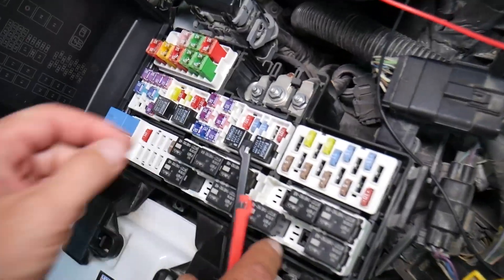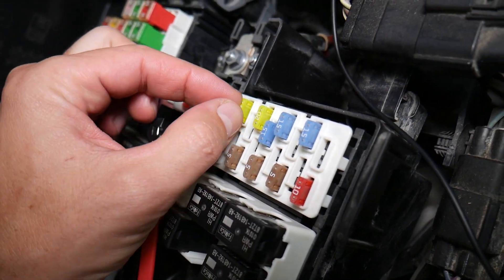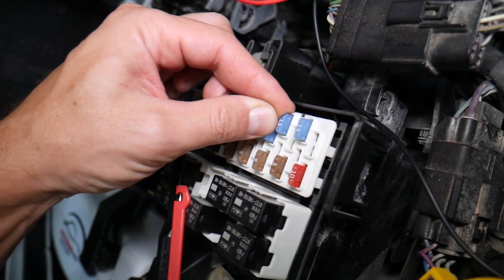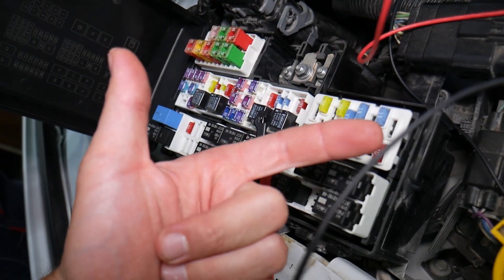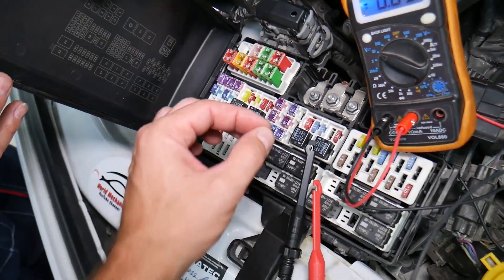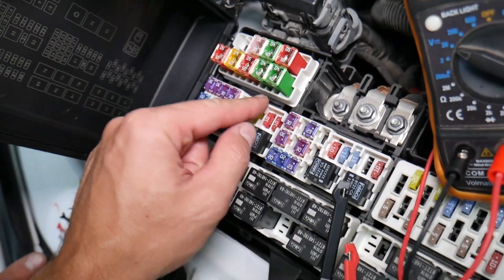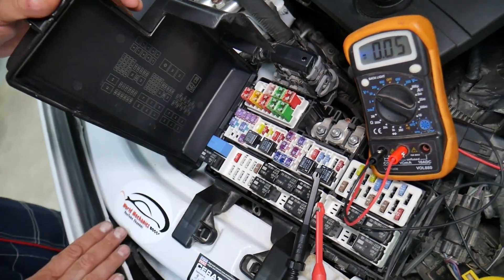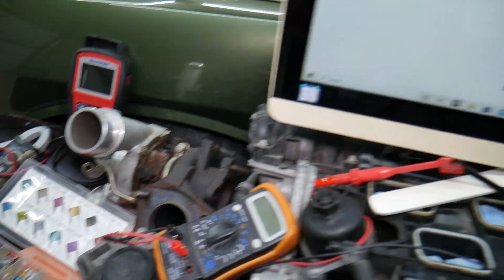Before we continue, let's explain quickly why it's important to test fuses and relays. Fuses — you cannot often tell just by looking whether they're burned or good. Sometimes they may seem perfectly fine, you think it's a good fuse, you put it back in, and you end up spending money and time on parts and problems that do not exist, when all you had to do was test your fuse, find out it's bad, and replace it. We will have a video on how to test different kinds of fuses and relays — the link will be in the description below.